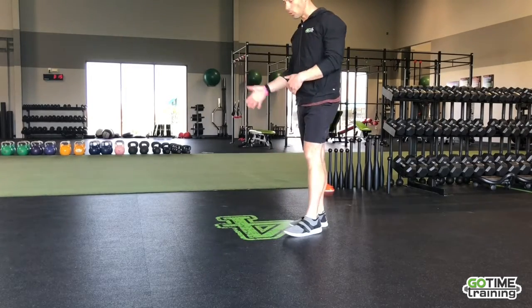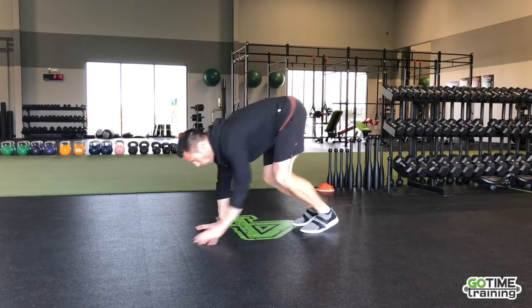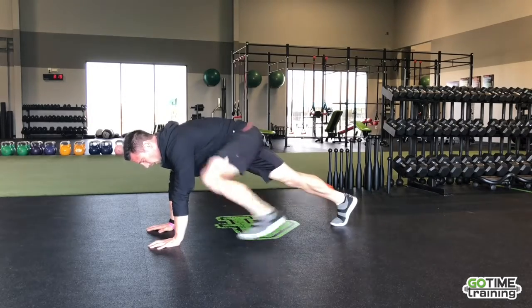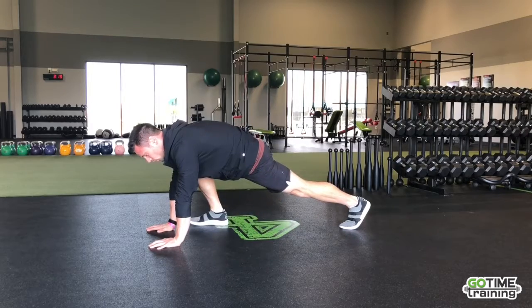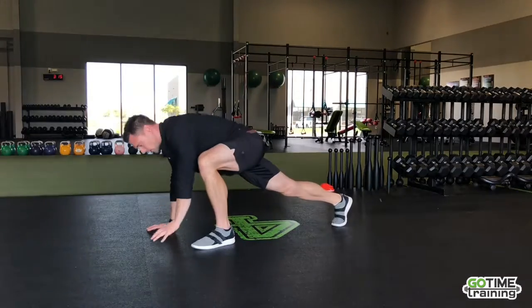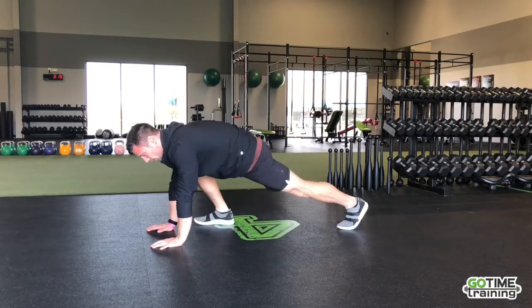Last thing I'm going to have you do is a walk-out to a Spider-Man — one of my favorites. We're just going to walk out, and once we're in position, bring that leg up. Get a few of these in. You can even add a rotation. A little bit easier to do on the side of the knee. If you want to make it more challenging, try reaching to the opposite side and work on some mobility.